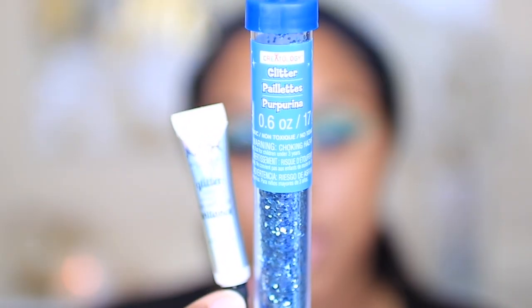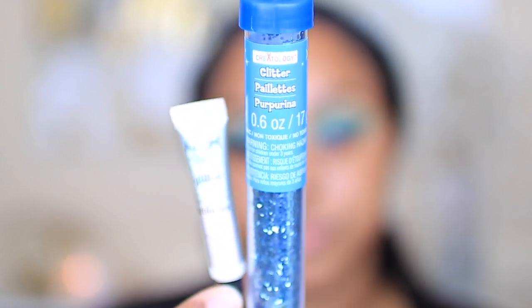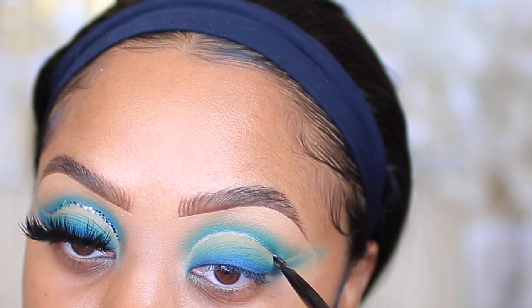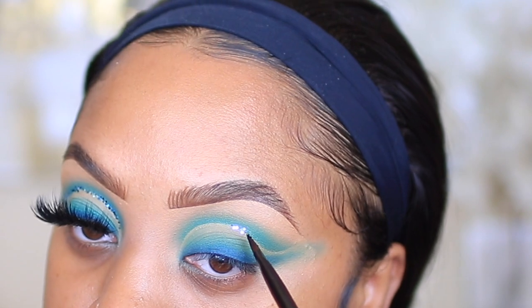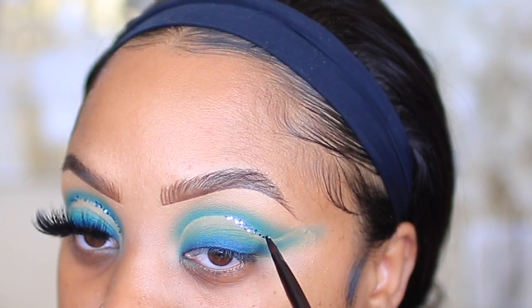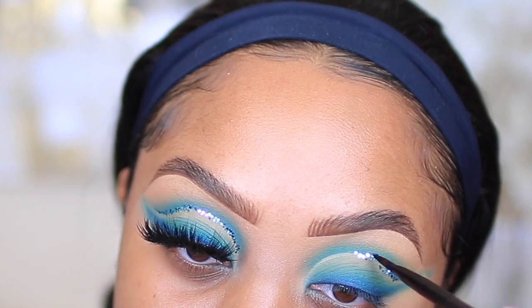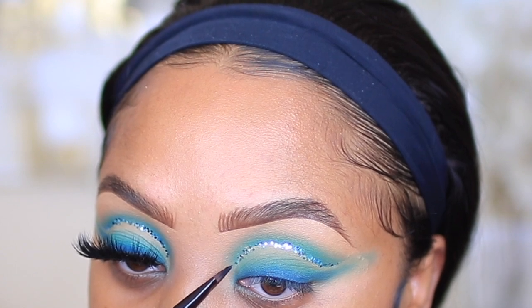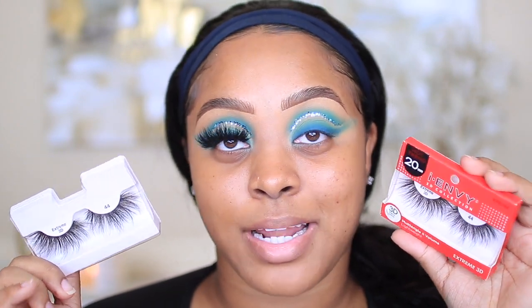This is a glitter I'll be applying in my crease, and this is the NYX Glitter Glue that I always use. I'm also going to stack lashes — I'm gonna stack two INVOG 3D collection number 44s. These are really long but I like dramatic lashes.